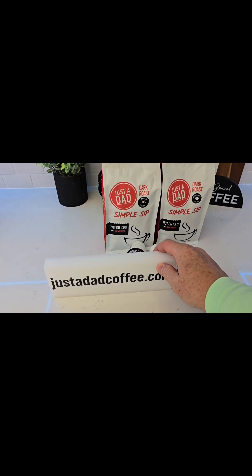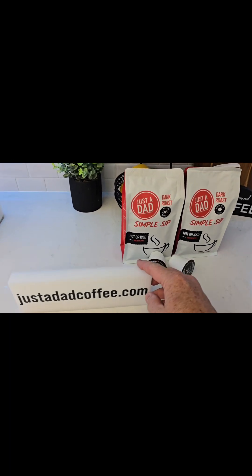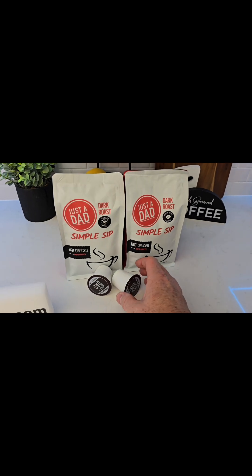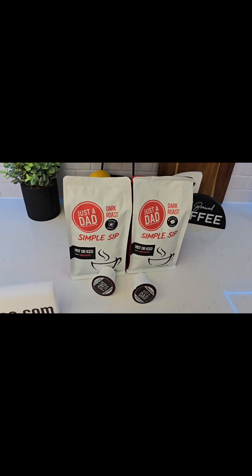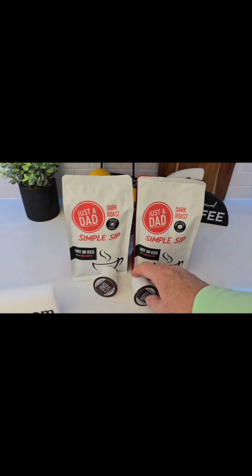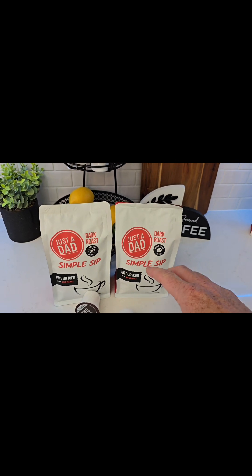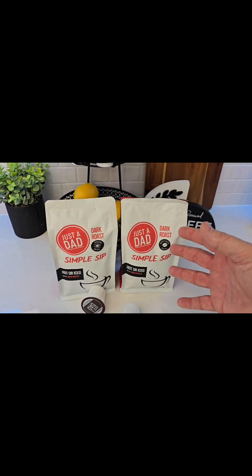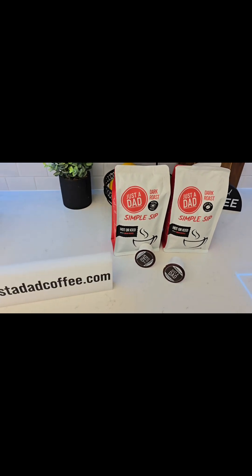There is also another way of helping support my channel: justadadcoffee.com. When I first started out, I reviewed so many coffee makers that I thought I would brand my own flavor of coffee — and I did. It's called Just a Dad Simple Sip Coffee. It's kind of a medium to dark roast, brewed in K-cup form, ground coffee, or whole bean. I brew mine hot or iced, and I think it tastes really good. I'd really appreciate everybody's support for that.